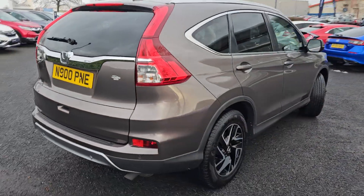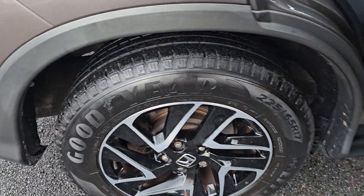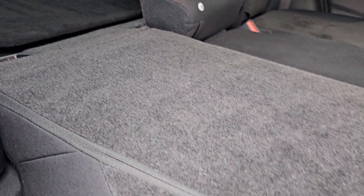Walking around the car again, just showing you the last remaining alloy. In the back of the car now, as you can see we've got the cloth black interior and the seat is fully folded flat with the boot floor.